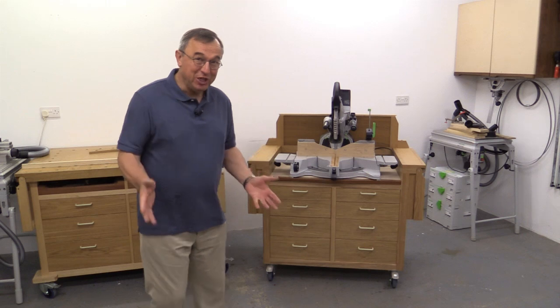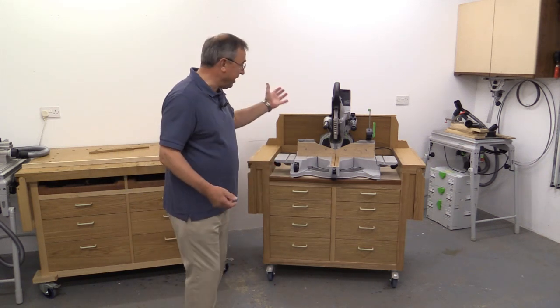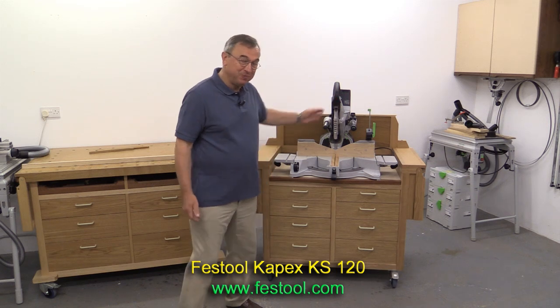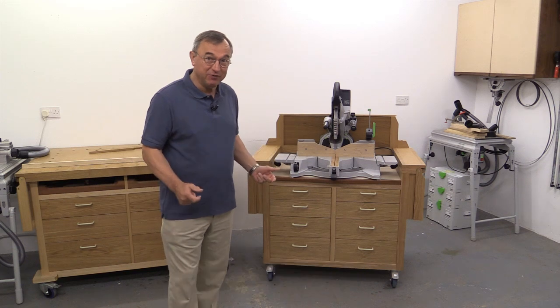Hello, my name is Peter Parfitt. Welcome to the New Brit Workshop. I've just about finished my new mitre workstation for my Festool Capex saw and I think it's now time to share with you some of the work that I've done.